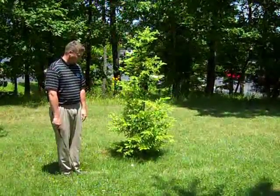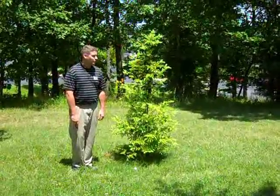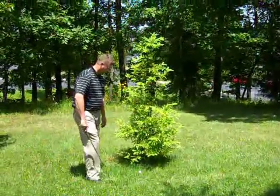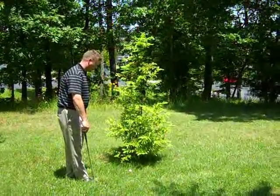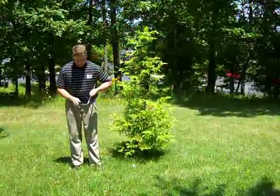I could take an unplayable lie and go ahead and take relief from the tree, but that would cost me a penalty shot. So what I'm going to do is choose something a little bit unconventional. One option I have is to go ahead and try to hit a left-handed shot with my right-handed club.